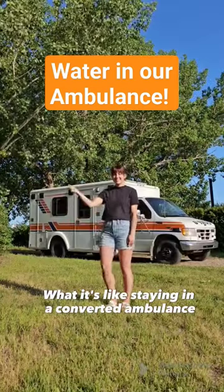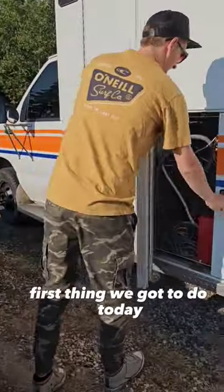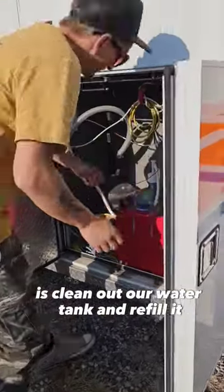What it's like staying in a converted ambulance. First thing we got to do today is clean out our water tank and refill it and prep for a trip.